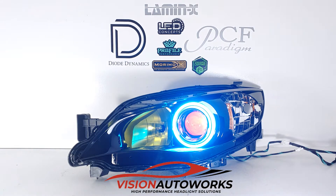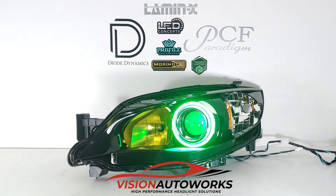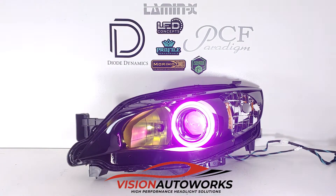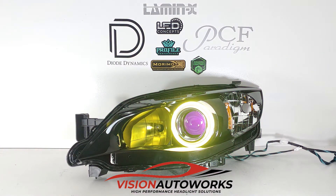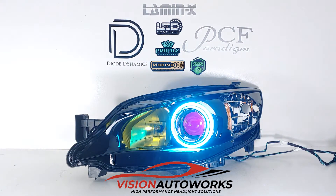We can sync everything up as well if we want to — this is synced up now in a fade mode for a green color. There's a lot of things you can do with the app to play around with. We like actually having them two different colors just to give it a little bit of contrast. Also, the high beam bulbs have been tinted yellow, which is a common modification for these cars. The black housing with the yellow definitely contrasts very well.